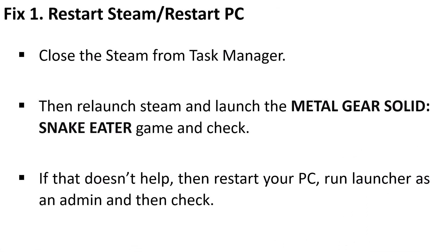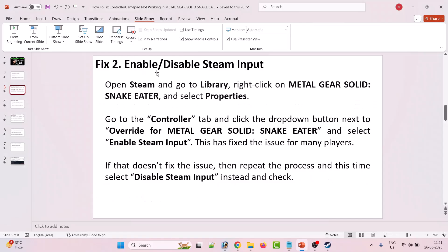The first fix is to simply restart your Steam or restart your PC. Close Steam from Task Manager, then relaunch Steam and launch Metal Gear Solid Snake Eater and check. If that doesn't help, restart your PC, run the launcher as an admin, and then check.